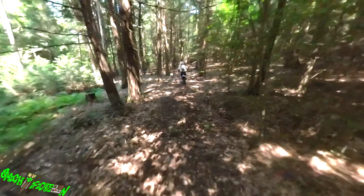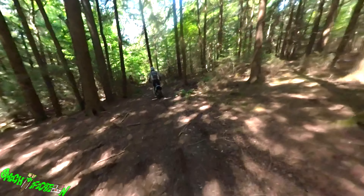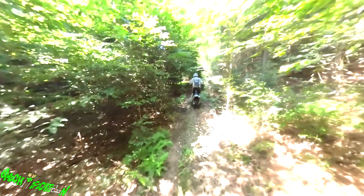It's only a 250. He's going a lot faster than I thought he would be. He doesn't even ride his bike this fast.